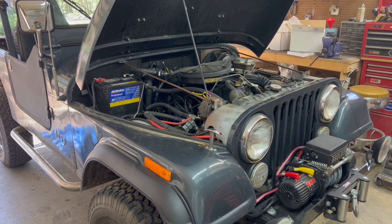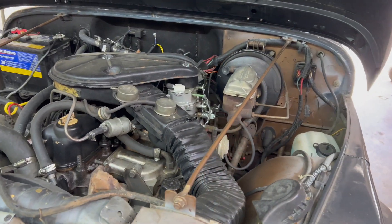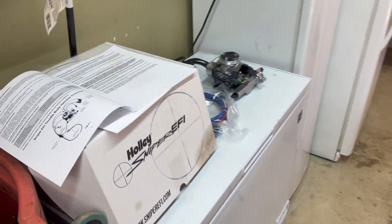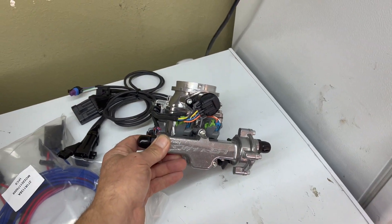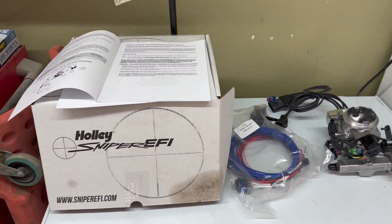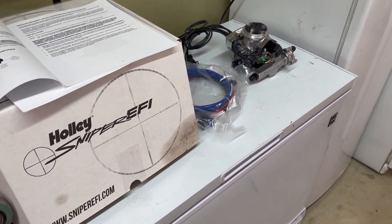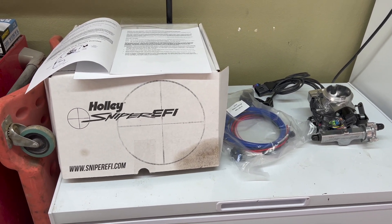All right, another project - April 1st, 2023. The project for today and probably tomorrow is to get this old carburetor out of there. It's got problems with cold starting, flooding, all kinds of junk. I'm going to replace it with a Holley Sniper EFI. I also got a fuel tank with an internally mounted fuel pump, and hopefully my gas gauge will work now too, because I've run out of gas at least a couple of times not knowing I was almost empty.